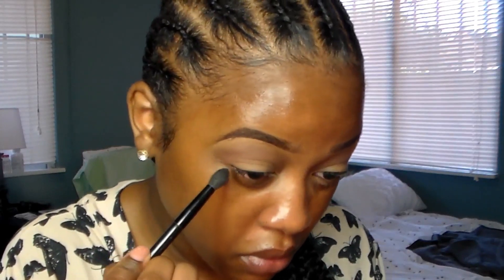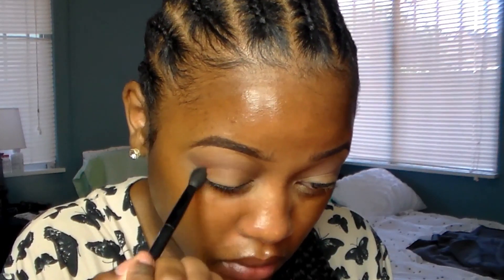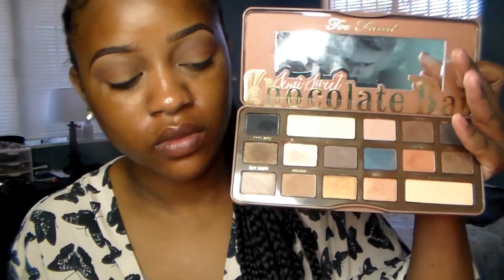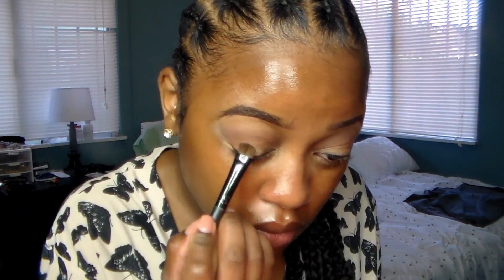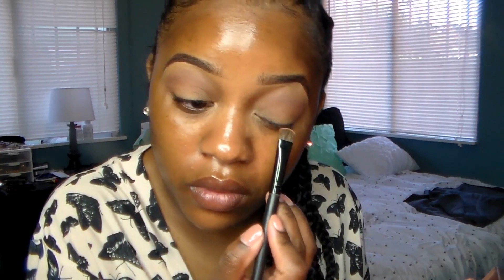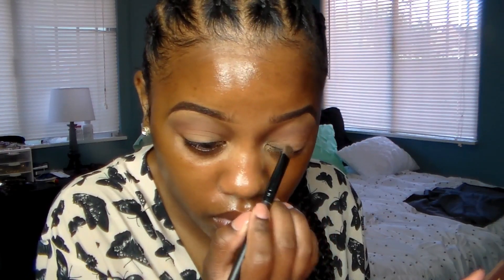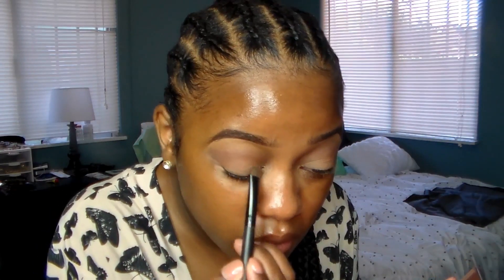Next I'm going to go back into my Semi-Sweet Chocolate palette and mix two colors — I think the first color I used was Mousse, and then there's a pinkish color called Nougat — and I'm going to apply that all over my lid. I was hoping it looked more pink, but the Nougat didn't really show up much, so I went back and applied more Nougat all over my lid. I was going for a pinky kind of look.